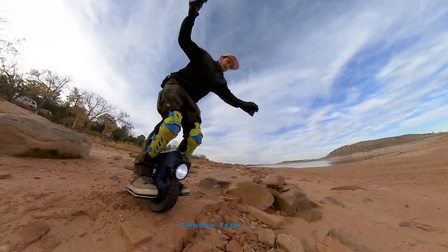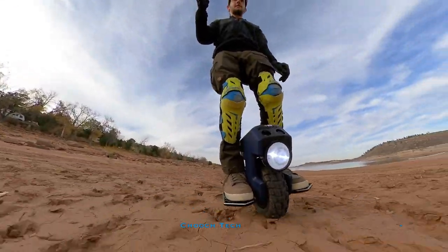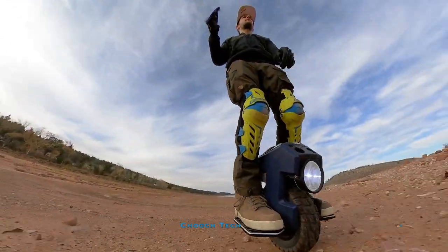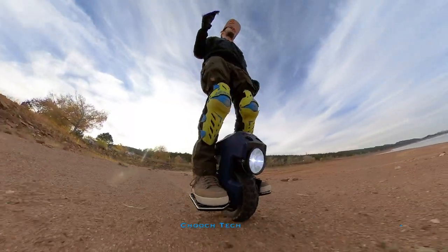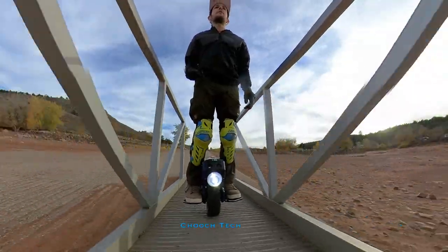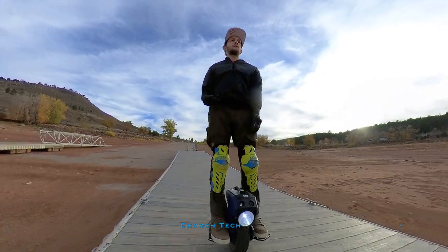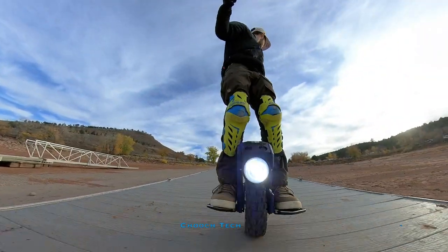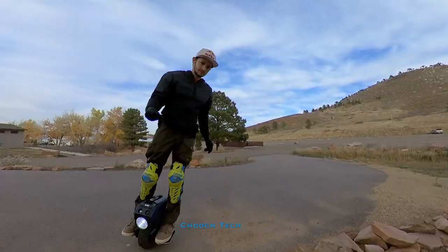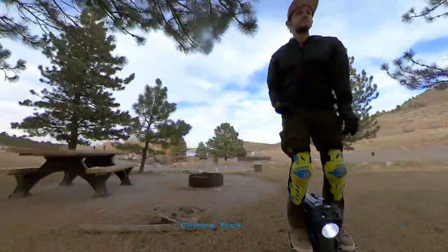I've slammed this thing hard on the ground several times trail riding — it goes bouncing and rolling down the trail, dinging pedals and flying — and there are no dents on it. It is completely fine. Even the acrylic top part where you can see through it is very durable. It's flipped over, rolled, smashed on top, and there's not even any cracks, abrasions, or scuff marks.